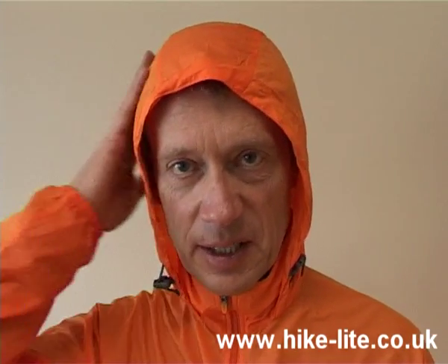This is the hood on the Lightspeed, which extends its usability into much more severe conditions than the Federalite. This is where the extra weight has gone — the Lightspeed is 165 grams whereas the Federalite is 100 grams, so there's a 65 gram difference for the zip and this hood.